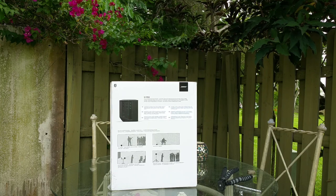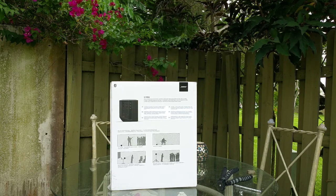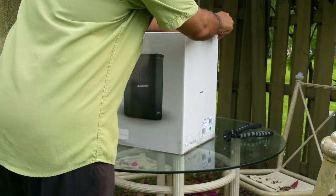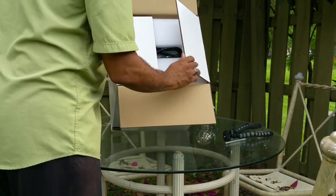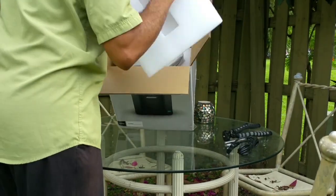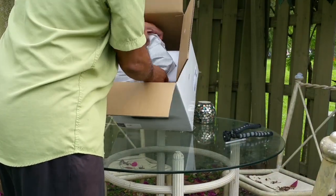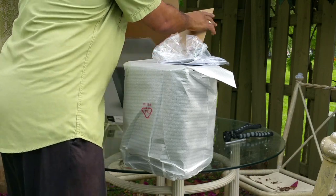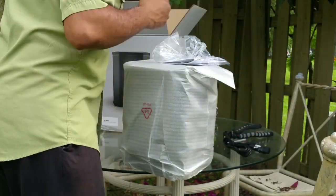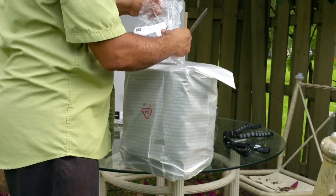Now this might be overkill for most people because you can get away with a soundbar like Bose's Soundbar 500 or its Home Speaker 500. But if you're a performer of any kind — whether you play an instrument, you're a speaker, or you're a DJ — you can benefit from having this speaker because it has the inputs and the controls that you would need to enhance your performance.